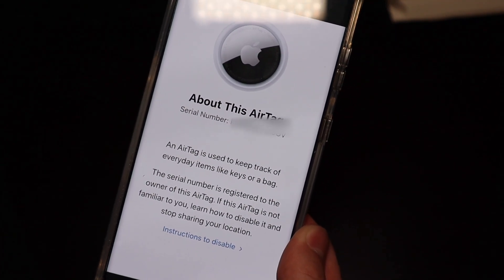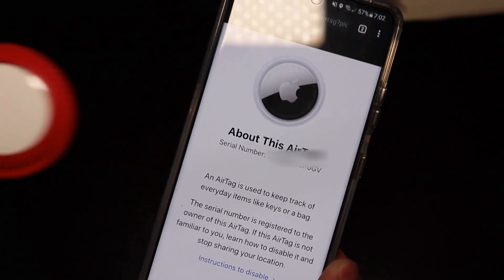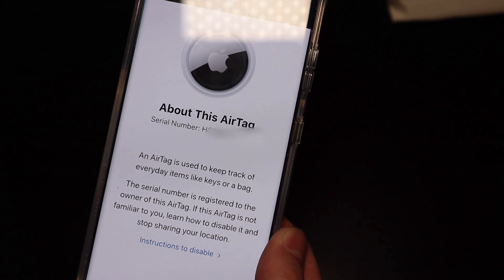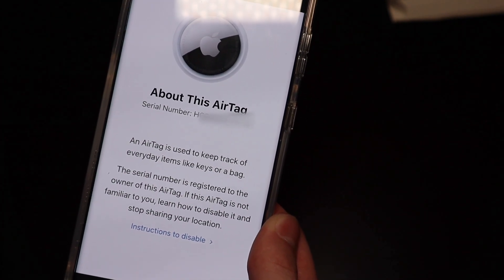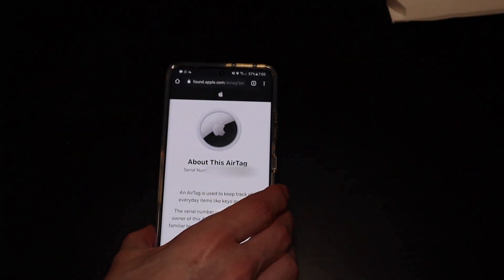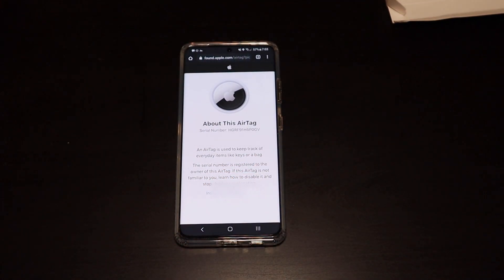If the AirTag was in lost mode — say you went on your iPhone and marked that you lost the AirTag — it would show a message down here like a phone number so someone could contact you to return the device. So if somebody with an Android device finds your AirTag, they will be able to get it back to you.